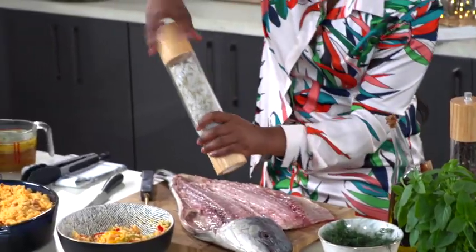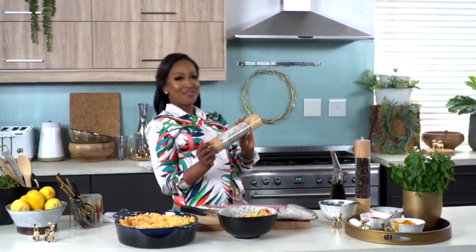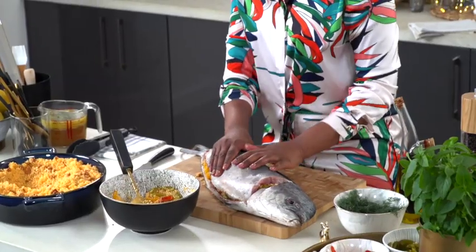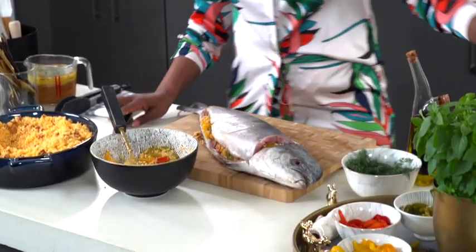I'm just going to season my fish — grind, grind, grind, shake it, shake it, grind — and now we can stuff her up. Okay, so that is stuffed. I'm just going to score it, and that allows all those beautiful flavors in.